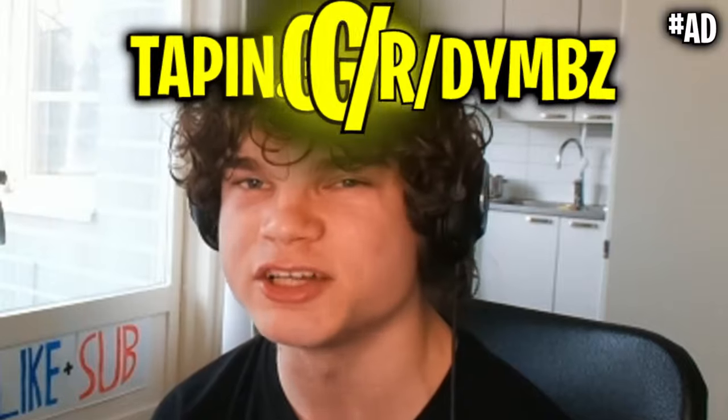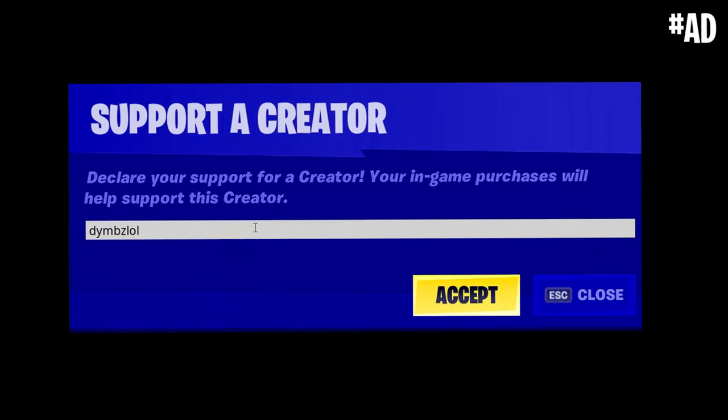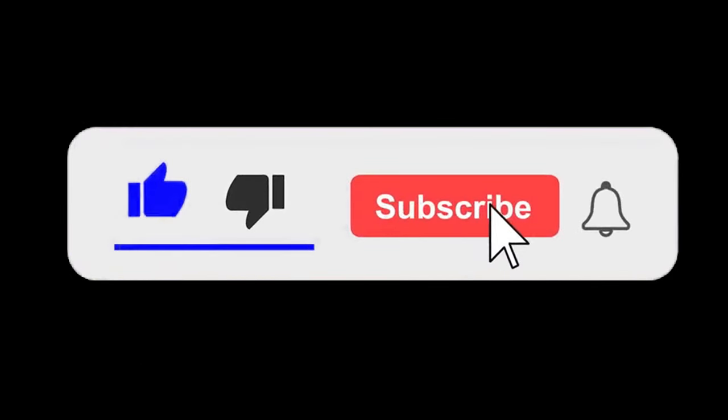Don't forget to check out Tapping from the link in the description or the pinned comment. Also use code DimSol in the item shop, and drop a like and subscribe. See you in my next video.